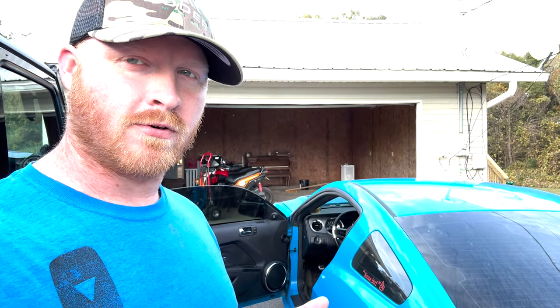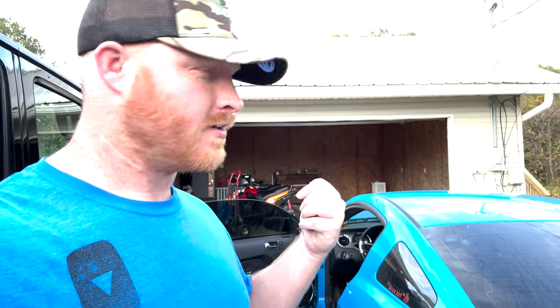All right, today's the day. I'm about to leave. I promised you guys I would go get the Ford Focus since I got a garage now, and I would bring it over here in order to start working on it. So, let's go get it.